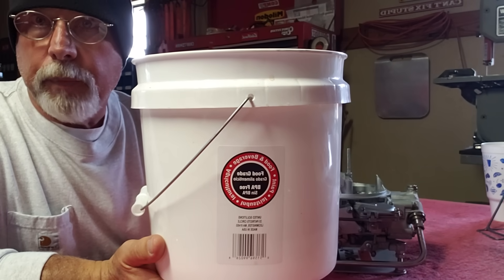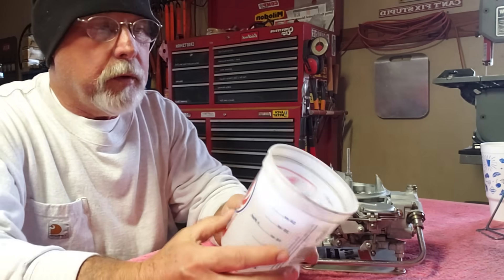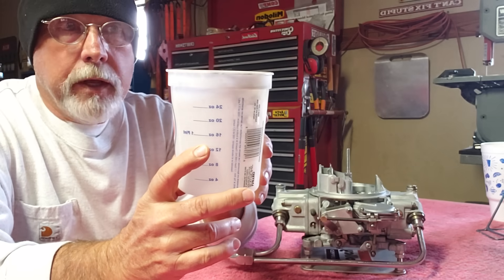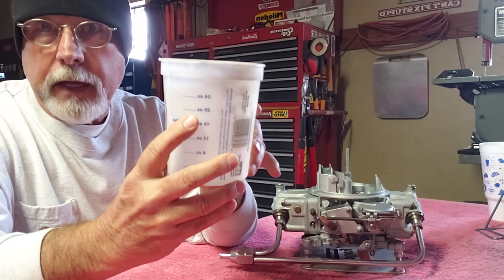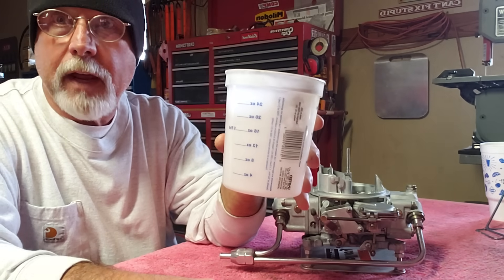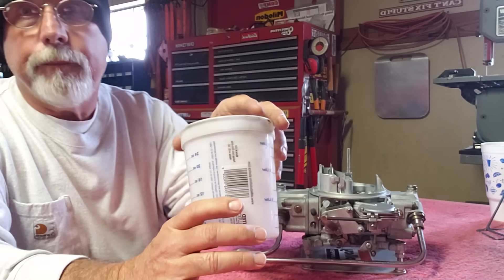You'll need a small bucket of clean water to dip the carburetor in after removing it from the muriatic acid. For measuring, I got a little paint cup at Lowe's that has ounces on it. I did one and a half gallons of water to 16 ounces of muriatic acid. That seemed to work fine, so I bumped it up to 20 ounces and that worked a little better. When you add the muriatic acid, you want to add the acid to the water — not the other way around. Don't put the acid in the bucket and then pour water on top. Put your water in first, then slowly pour in the acid, stirring with a wooden paint stick.